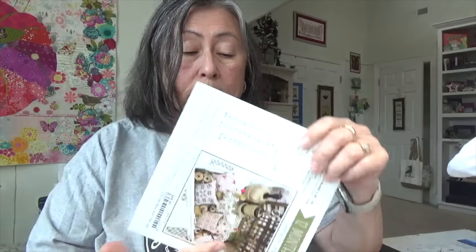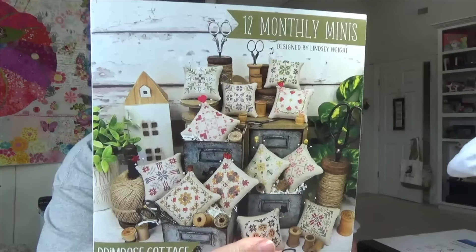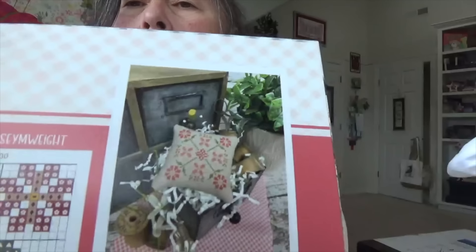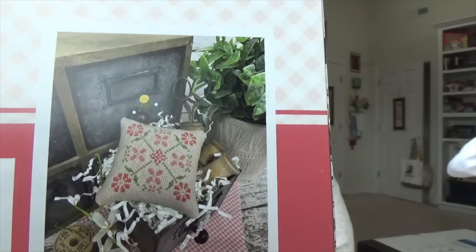At the May 2nd stitch meet at Acorns and Threads, a few of us are doing the 12 monthly pillows, and Janine has this in the shop. I am now on May. The May pillow is very cute. There's my one little flower already started.